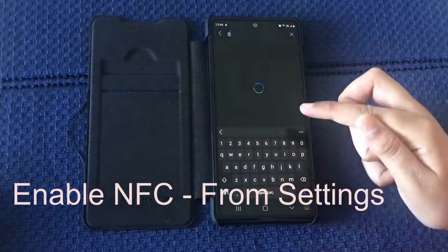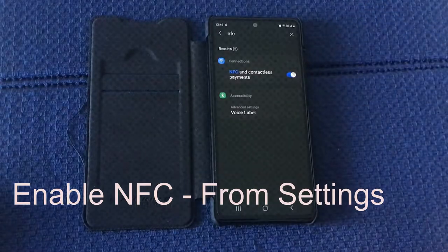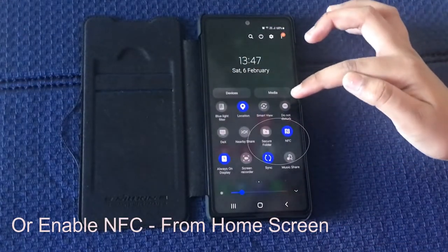Enable NFC from Settings, or enable NFC from the Home Screen.